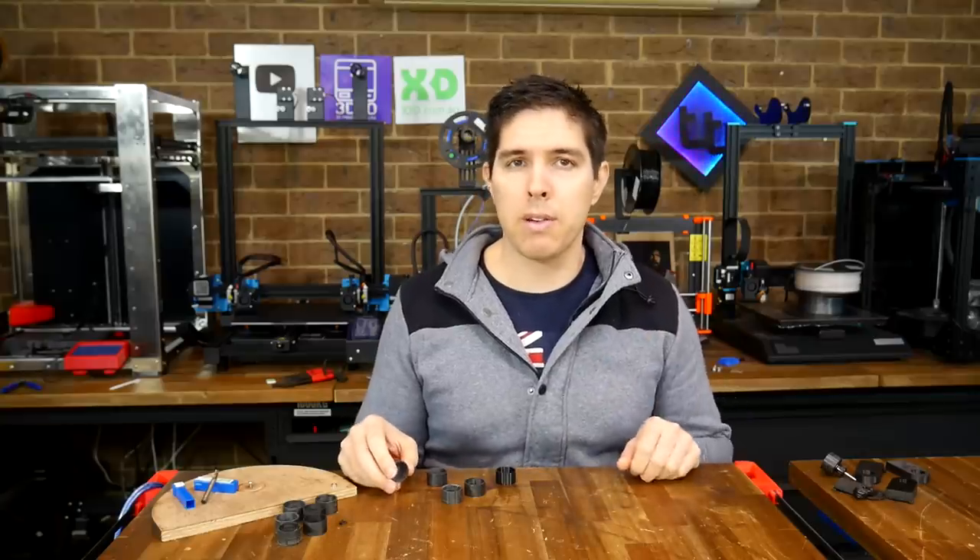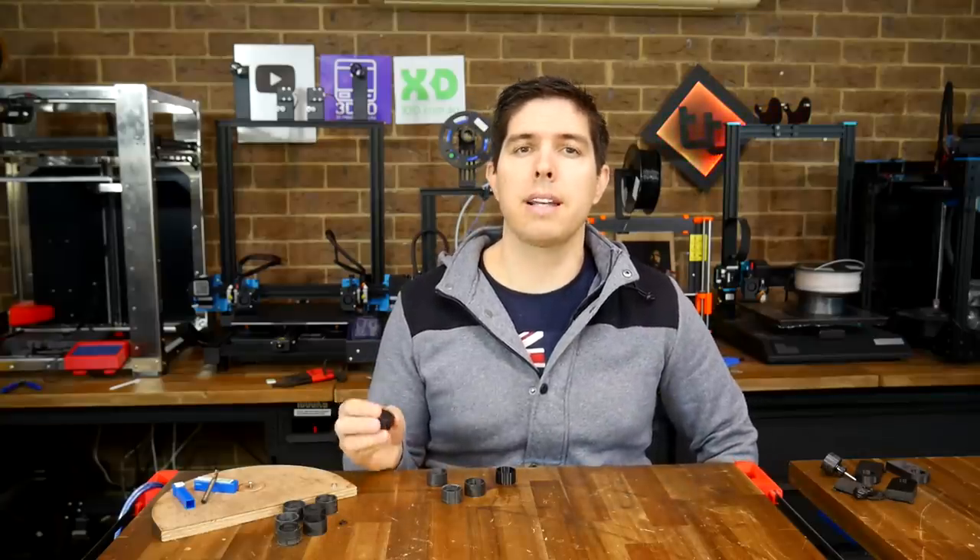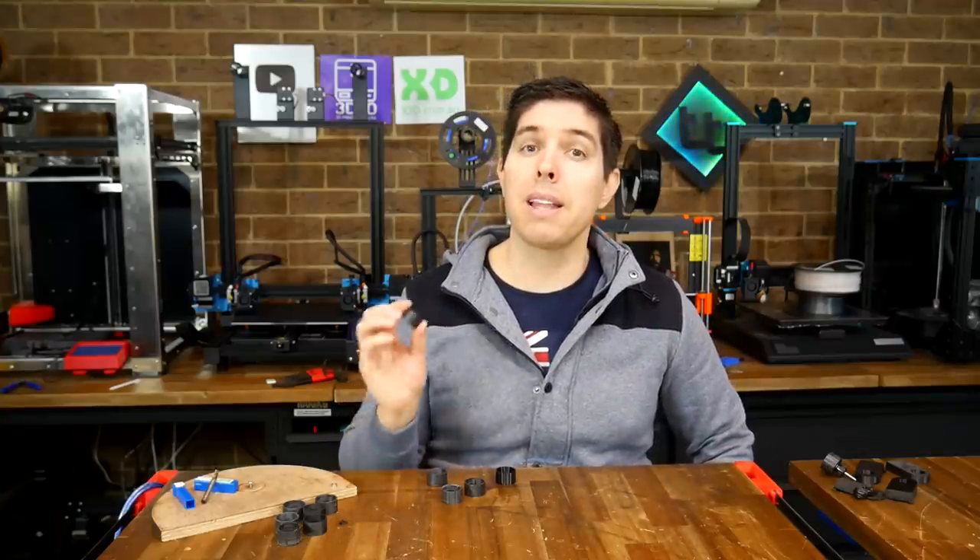Let me know your thoughts below in the comments section. Thank you so much for watching, and until next time, happy 3D printing plus CNC milling.